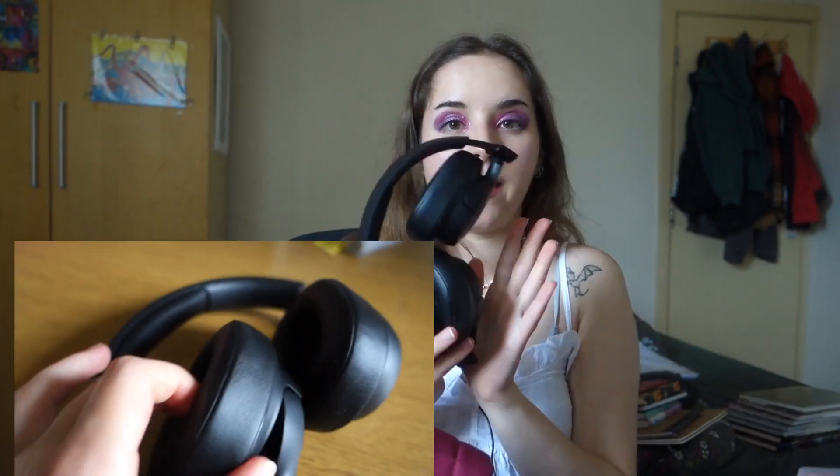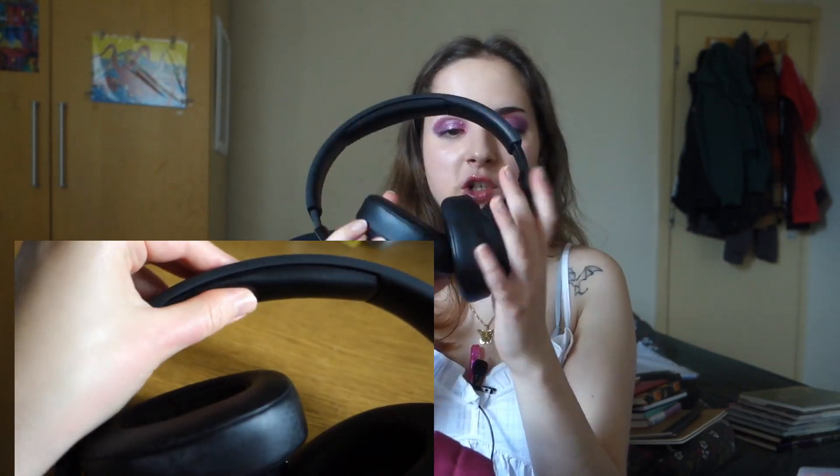Sometimes I bring my big headphones — these are JBL with big cushions. They're really useful and have a bit of noise cancelling. I don't really like full-on noise cancelling, but these are really comfortable and have a lot of space for the ears.